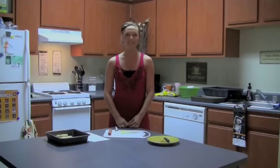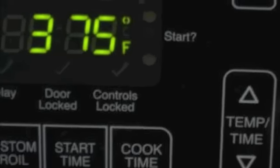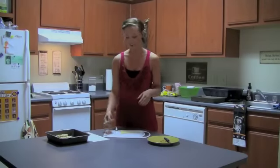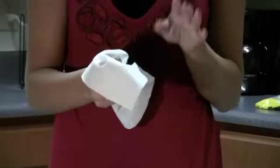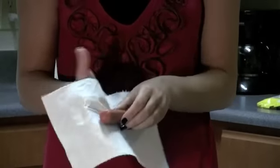The first thing you'll need to do is preheat your oven to 375 degrees. Then you're going to take your hot dogs — they come out of the package a little slimy, so you're going to want to wipe them off so that the crescent roll will stick to it.